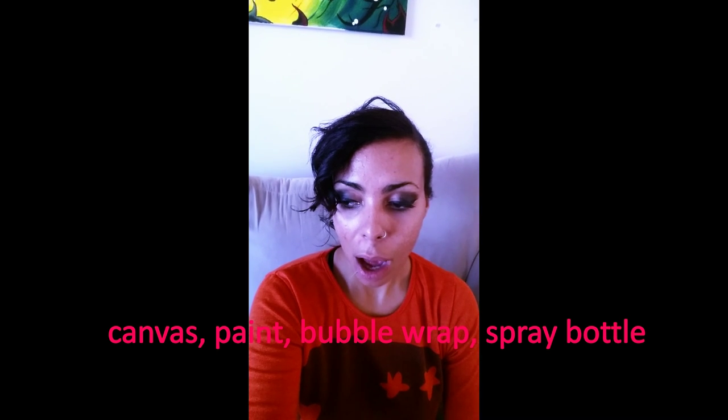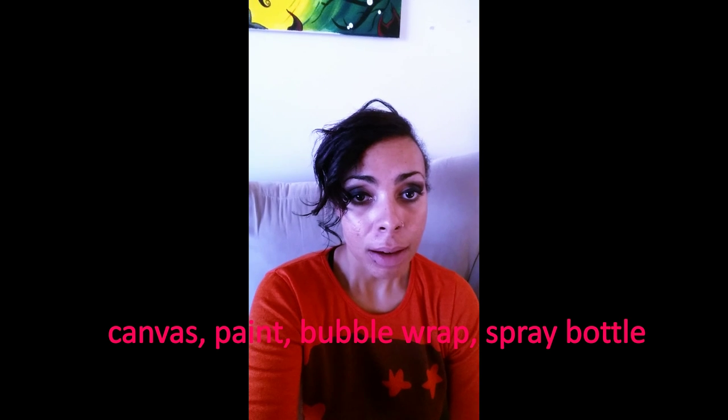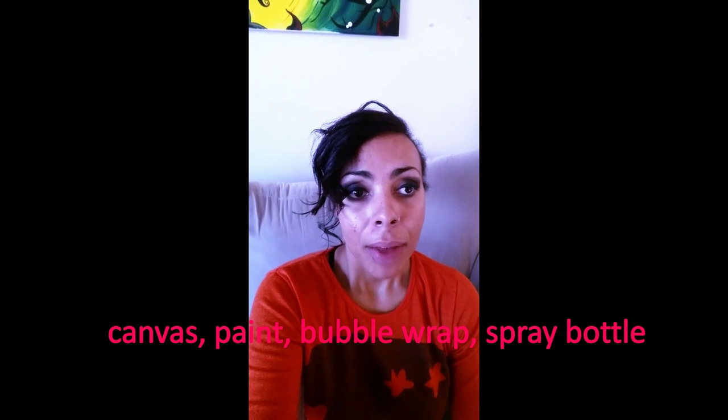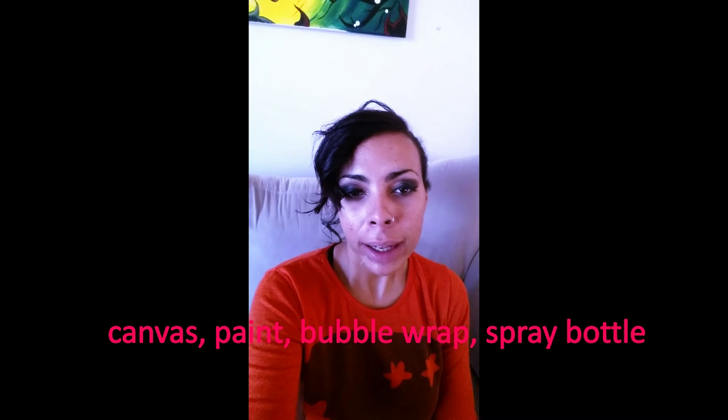Basically, you're gonna paint that background however you want, let it dry. It took me a few times to figure it out, but what I ended up doing was taking the bubble wrap, painting over it with a brush, sticking it onto the board, and letting that dry completely.